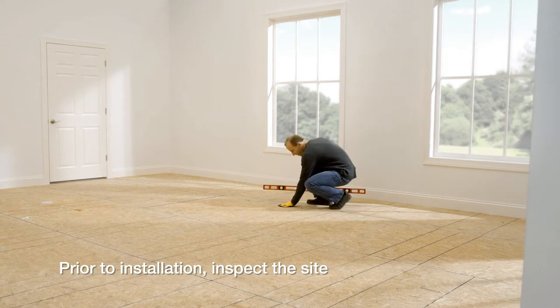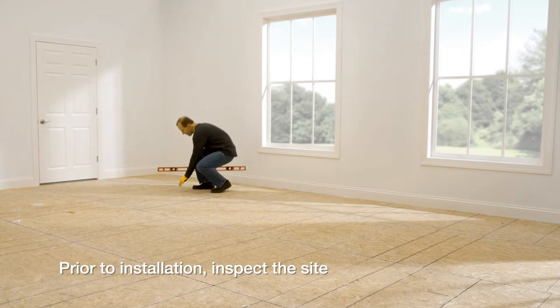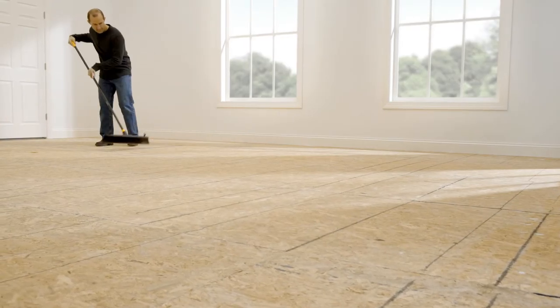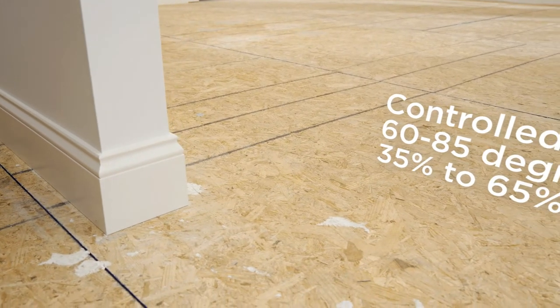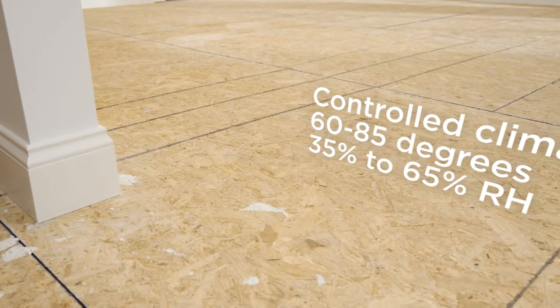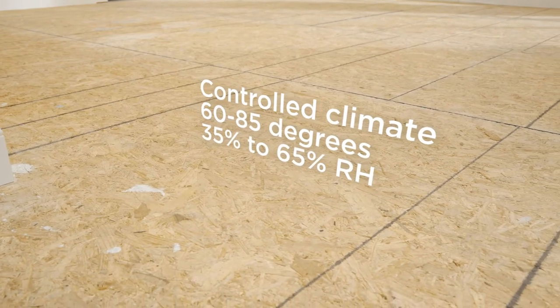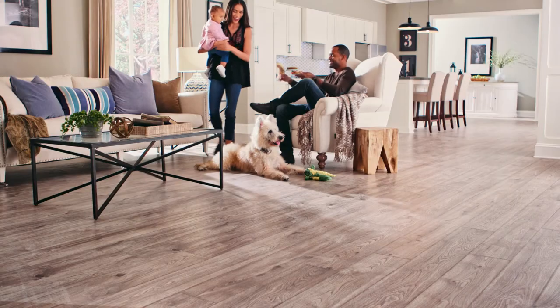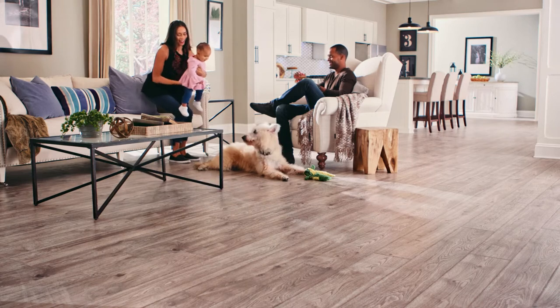Before you install the floor, you'll need to inspect the site. Revwood floors require a clean, dry, flat, and structurally sound subfloor that is level and meets all local building codes. Floors should be installed in rooms that maintain a controlled climate — between 60 and 85 degrees Fahrenheit with a relative humidity from 35 to 65 percent. Revwood floors are for indoor use only and should not be installed in rooms with floor drains or sump pumps.